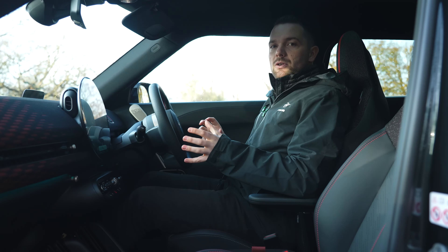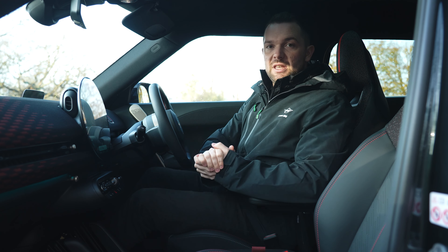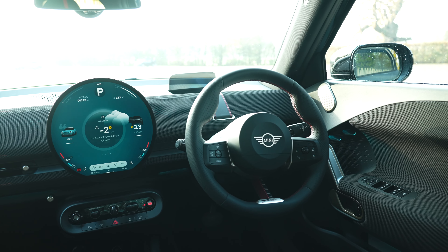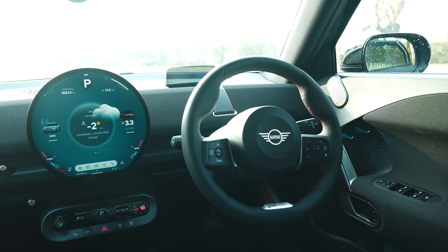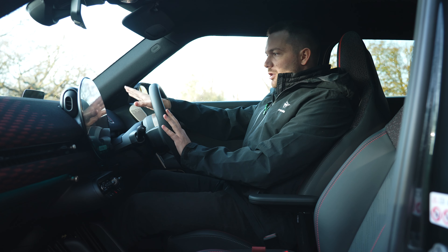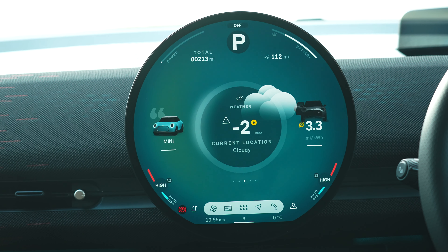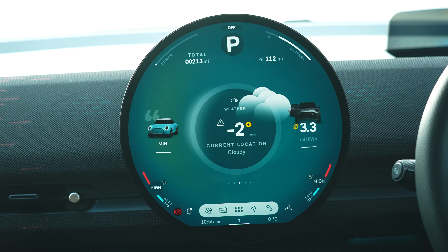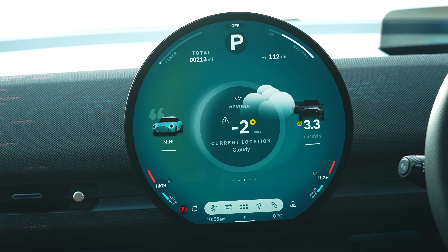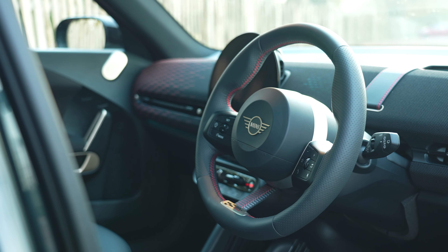The new Mini Aceman's interior follows a very evident design trend with the entire new Mini family. You can jump from the hatch to the Countryman to the Aceman and feel immediately at home — they follow a very similar pattern and I really like it. You've got this new fabric effect all over the dashboard. There's no speedo directly in front of you; it's all done on a heads-up display. You've then got this gorgeous big OLED touchscreen in the middle, which is the centre of everything. All the air conditioning controls are on here too, with only a few buttons in the centre — your power, your driving modes, and your drive, neutral, reverse selector.